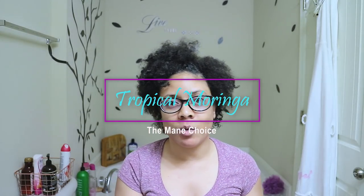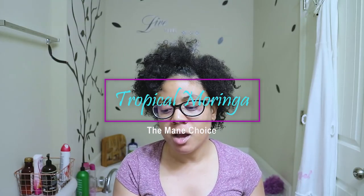Hi guys, welcome back to my channel. Thanks so much for tuning in and watching another video. In this video I'm going to be bringing to you guys products from the Mane Choice — it's a Tropical Moringa line. It is now at Walmart, but at my Walmart the whole line is not there; it's only really just two products, which is the restorative spray and the pearly braid glaze.